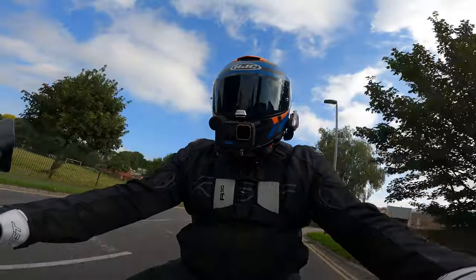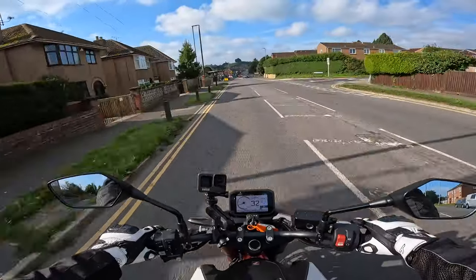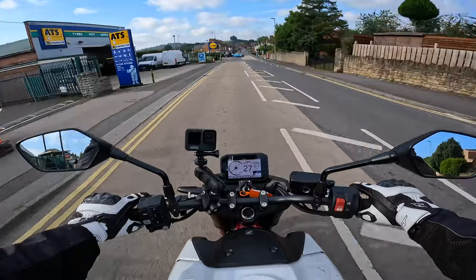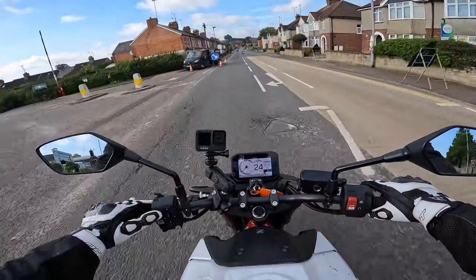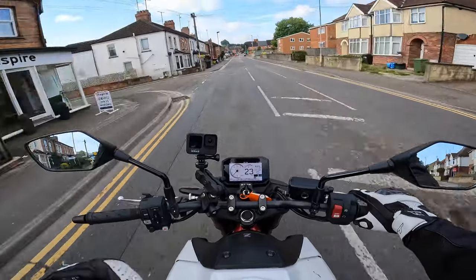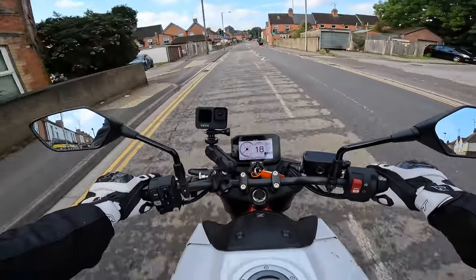In rider mode we've got rain, user, sport, and standard. Let's put it in sport — the snatchy throttle is obviously going to be even more prevalent in sport. Let's put it in rain quickly. Sometimes you'll find if you put it into rain mode it dulls that throttle response and the initial pickup to actually make it a lot more usable. But in second gear, it's still there — very on/off.